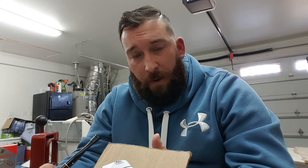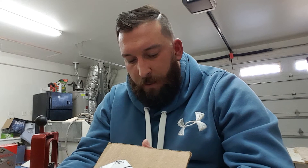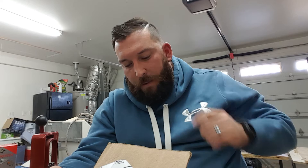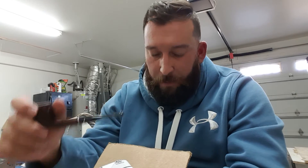Rule number five: cover the cost of priority two- to three-day shipping. Rule number six: put a link to this video in the description and title your video 'Pass the Pipe.' Rule number seven: feel free to add something you want the next pipe presenter to keep, such as tobacco, a pipe tamper, cleaners, or something creative and interesting.